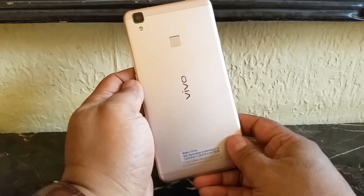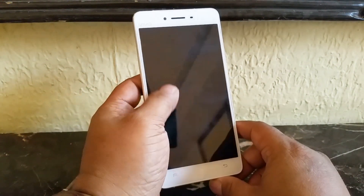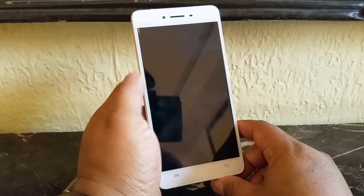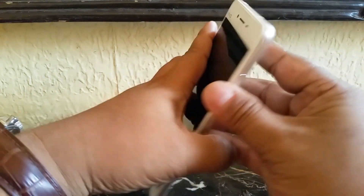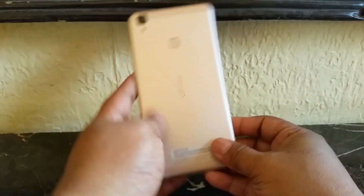We are talking about the V3 Max today — the hardware, user interface, and some performance and specs. The V3 Max is the bigger of the two; the V3 is 5 inches while this one has a 5.5-inch full HD screen. It also has an 8MP front camera, the usual shortcut keys and sensors, a power button, volume rocker, and a 3.5mm jack. It has a nice metal aluminium body.